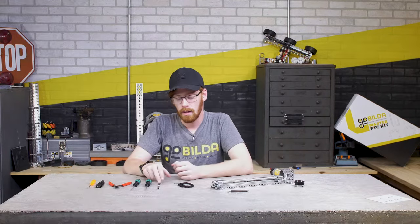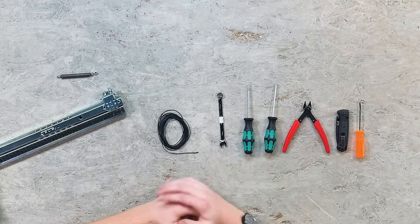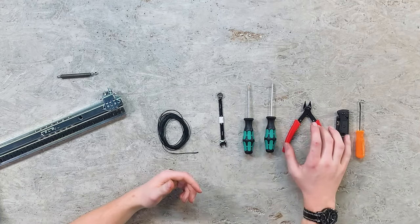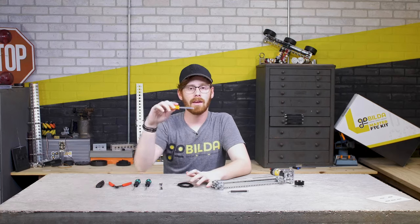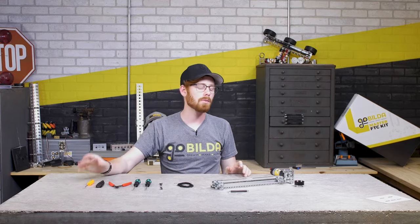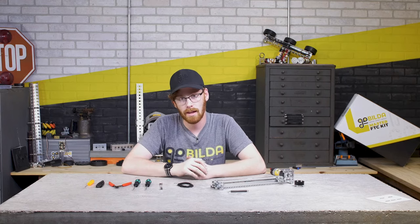Let's cover the tools you'll need. You'll need a seven millimeter wrench, a three millimeter and a 2.5 millimeter Allen hex wrench, some side cutters or a knife or another way to cut that cable, and I really love these 90 or over 90 degree picks. They really make untying knots in cable this size much easier.